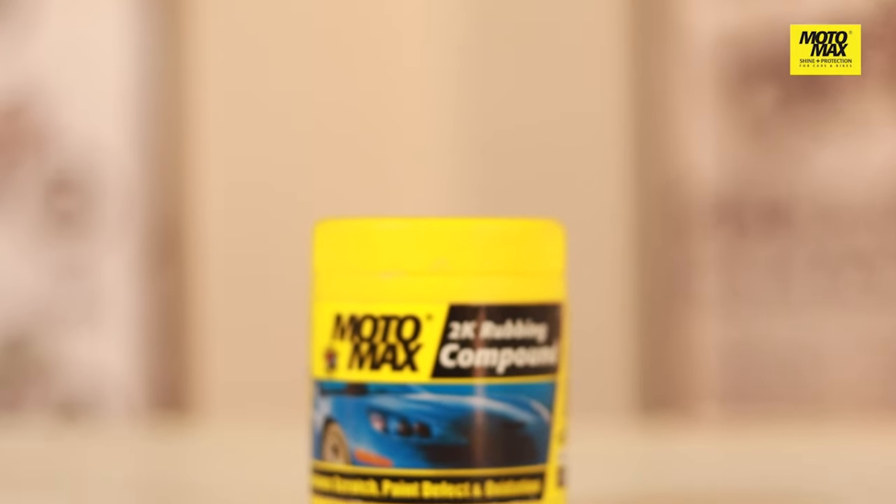I prefer the Moto Max rubbing compound because I don't have to use multiple products to get the same thing done. I can clean and shine my vehicle with just one product. There you have it folks, now you can have your car looking new and shiny anytime you want.